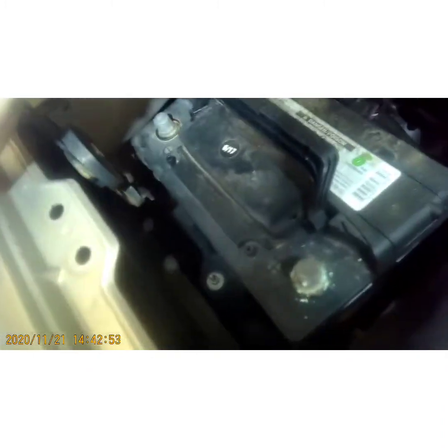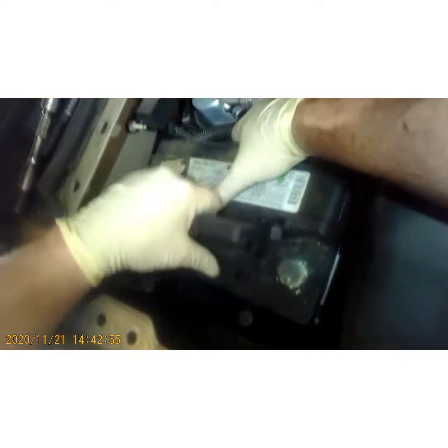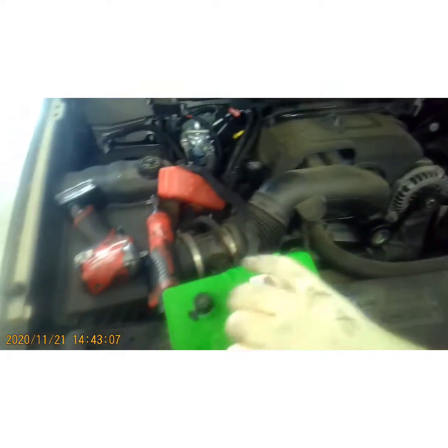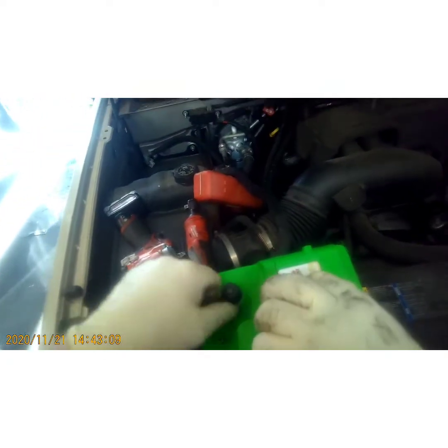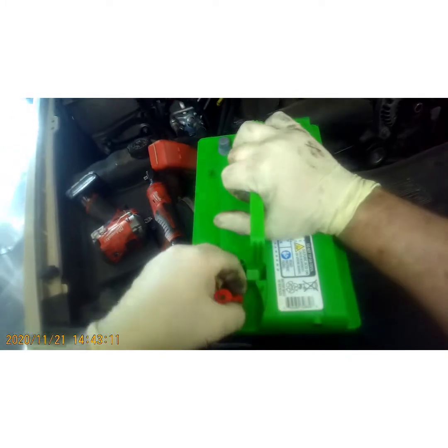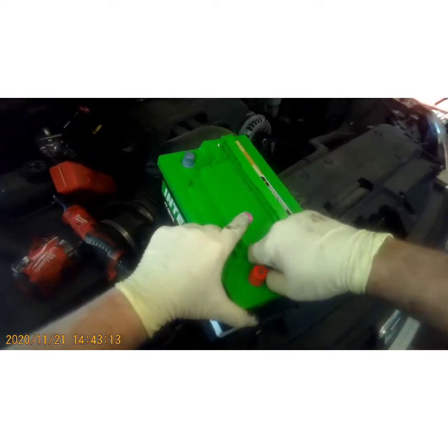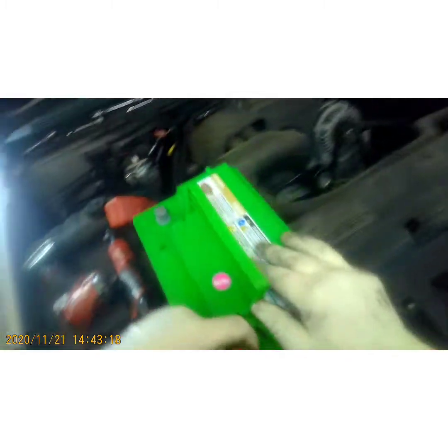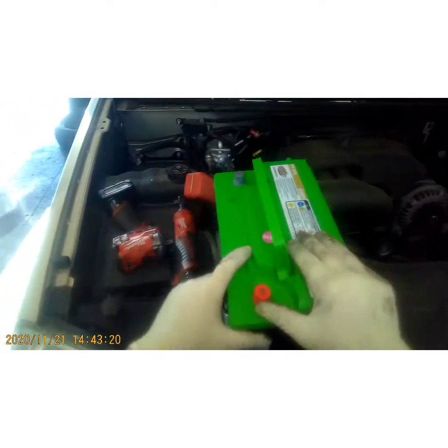Hopefully your battery has a handle so you can slide it forward and pull straight up. Take the new battery and go ahead and peel off these little protective covers. One of them is stuck on there, so go grab some pliers.